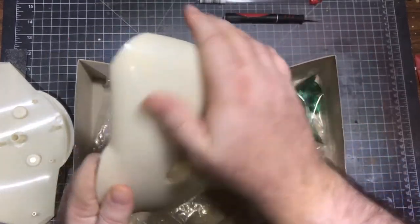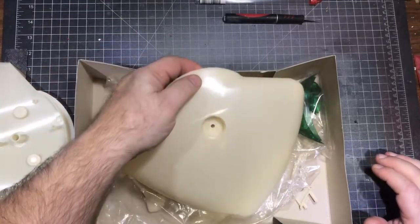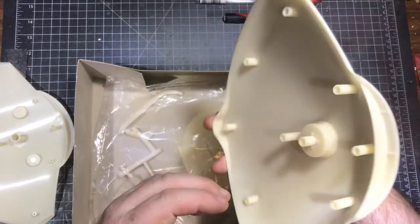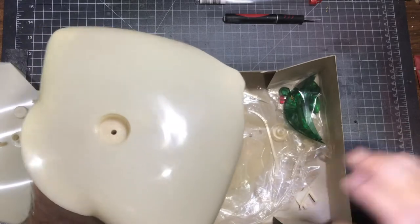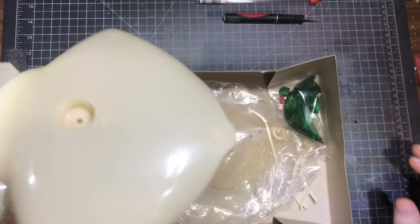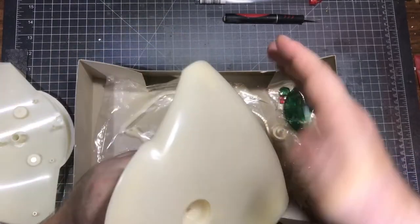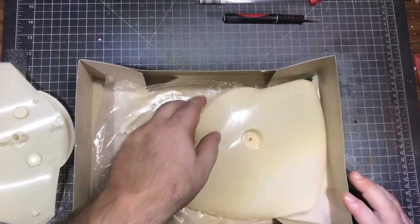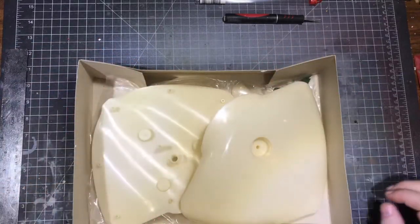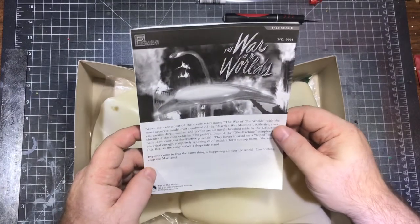There really isn't much to this kit at all — very simple, very easy. But the big thing, and I'm going to have to wash all this really well, is getting the copper sheen to it. I'm going to get some really good copper rattle can paint, do a base coat, then get the metallic paint on there really nicely polished, and then cover it with a good clear lacquer so we have a nice reflective finish.